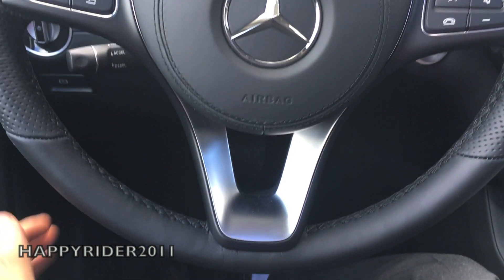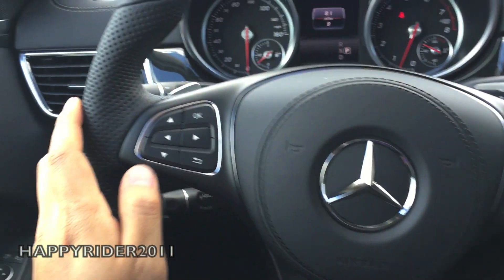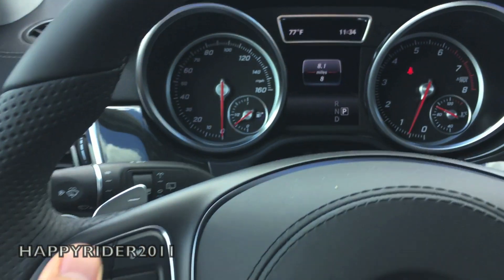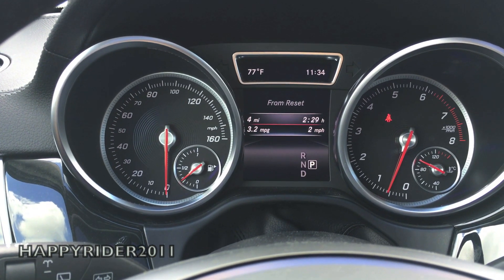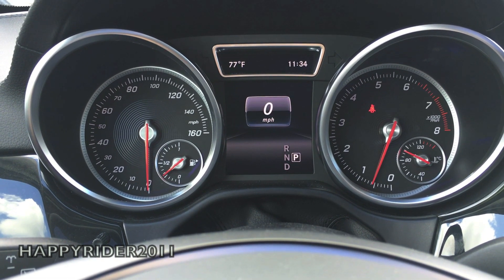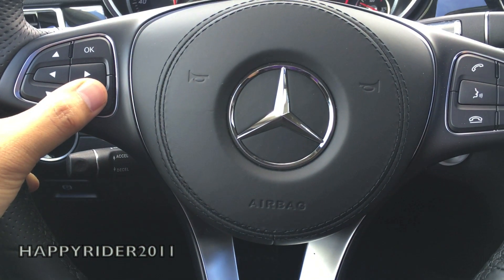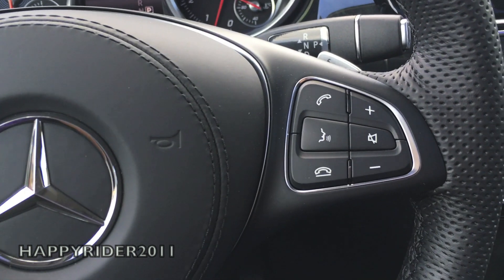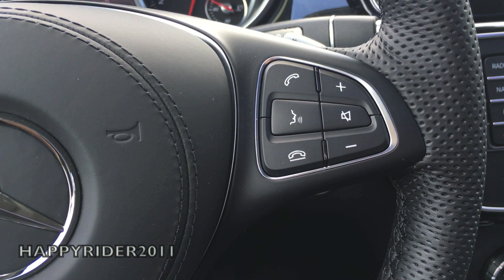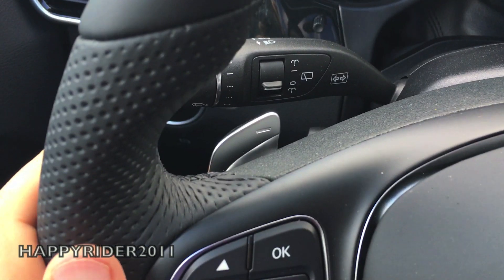We're back in the driver's seat. Here we have the three-spoke leather-wrapped steering wheel — looks and feels very comfortable. To the left side, we have different control options which allow you to control everything displayed on the digital dash. In the middle, the Mercedes-Benz logo with the horn. Over here, we have the voice command option, Bluetooth phone answering, and the audio volume control. There are also gearshift paddles behind the steering wheel — one on the right and one on the left.